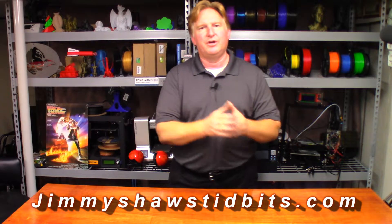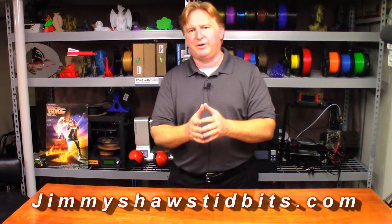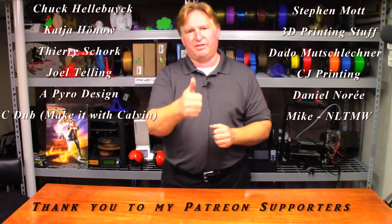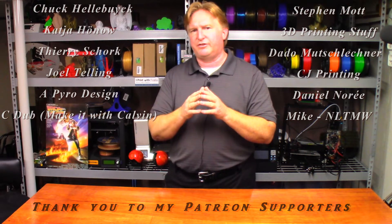Hey guys, thank you very much for watching this video. When you have a chance, please check out my website jimmyshawstidbits.com where you can purchase merchandise through my TPublic store, as well as check out my Amazon affiliate link. Every little bit you purchase that way helps the channel tremendously and I thank you for it. If you like the video please give it a thumbs up, click the subscribe link, support the channel through my Patreon link, or check out one of my other videos — I think you're gonna like them. Have a great day, take care, bye.